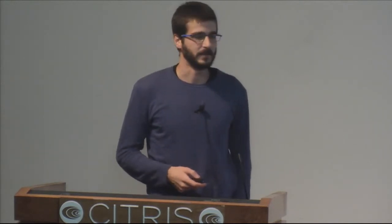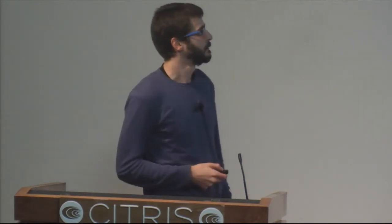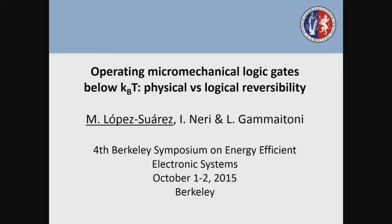Thank you very much. First of all, I want to thank the moderator and also the organizers for giving me the opportunity of presenting here my work. This is a work I've done together with Igor Neri and Luca Gamaitoni at the University of Perugia in Italy. What I'm going to explain to you here is the measurements on energy dissipation on a logically irreversible logic gate implemented with a micromechanical system.